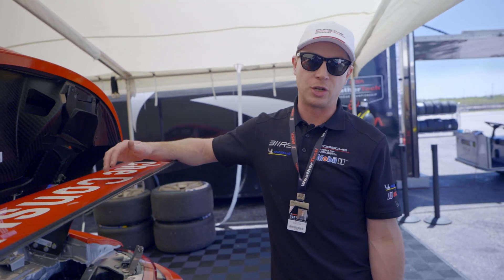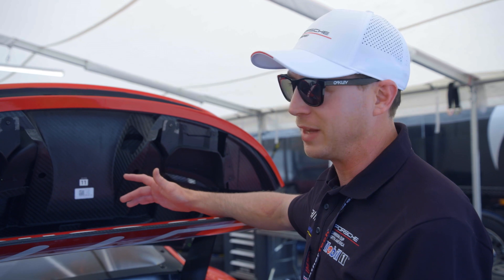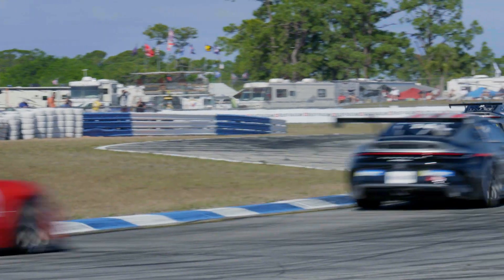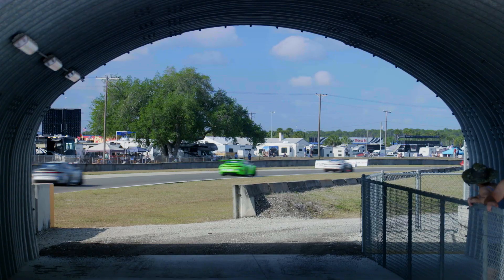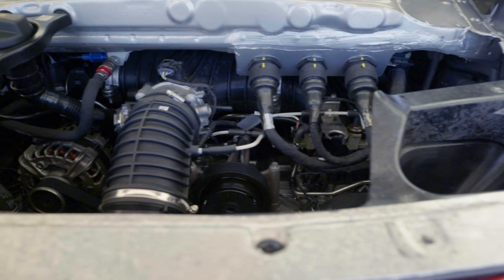Torque is up from the previous generation — it makes 346 foot-pounds of torque at 6,150 RPM, which from a four-liter flat-six race engine is quite a bit, and you feel it out there. The car has a lot of punch out of the corner. The rear tires on this car are bigger than they had previously been, and it puts the power down without much issue.